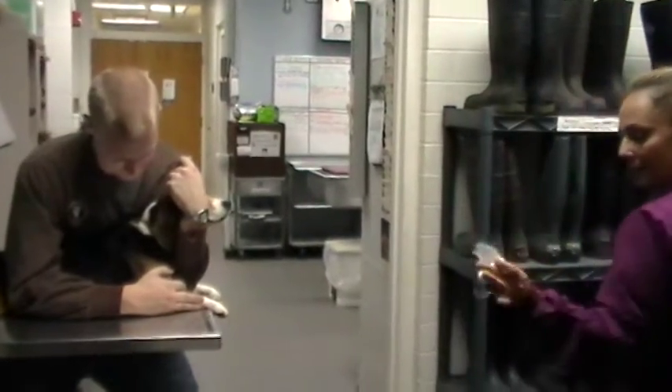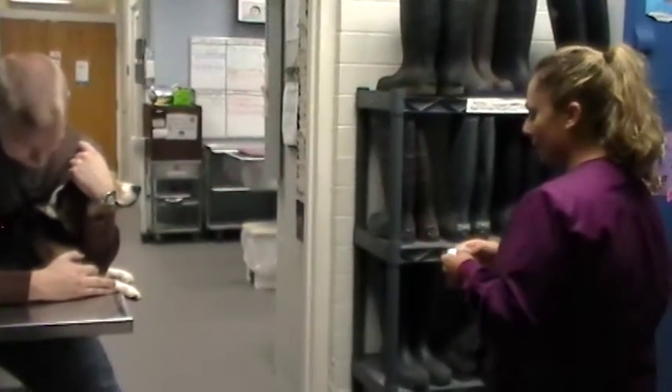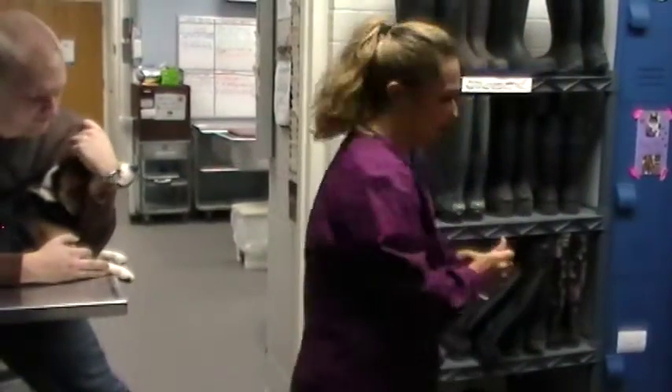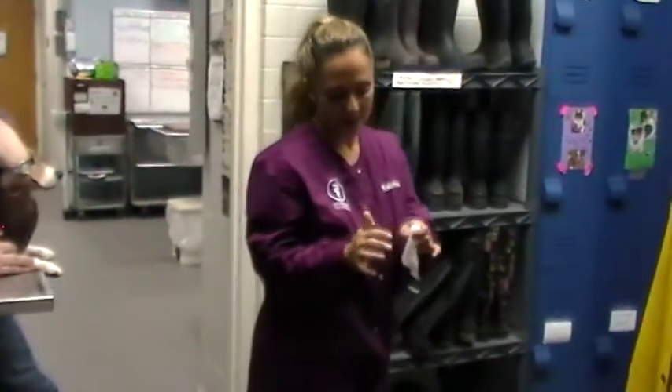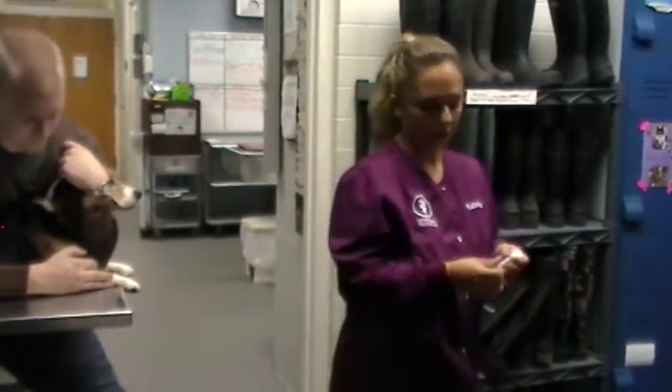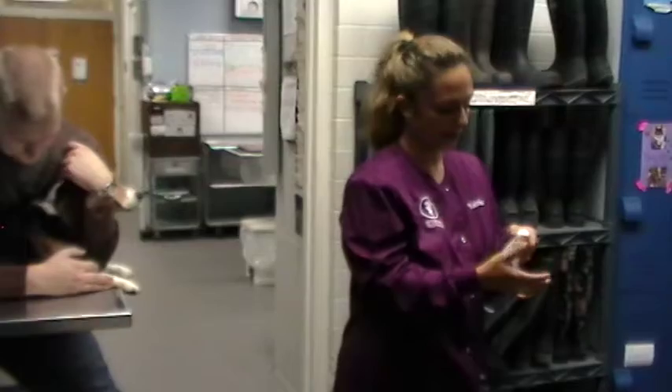I'm going to make the gauze muzzle without facing the dog. So if the dog has had one on before, sometimes they'll start to react and it'll be hard for the restrainer to hold the dog if they're watching you make the gauze muzzle.